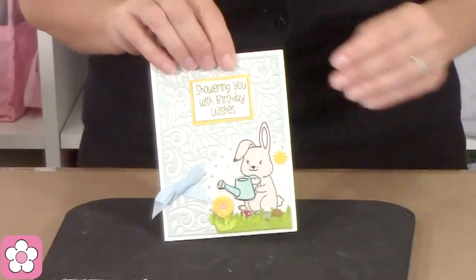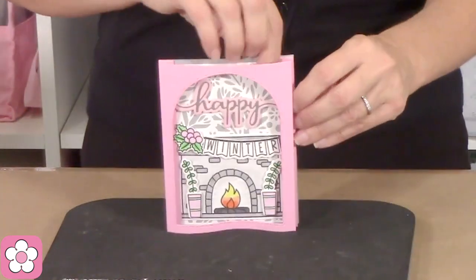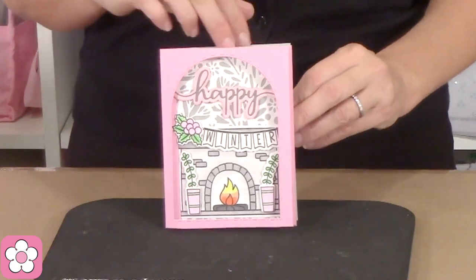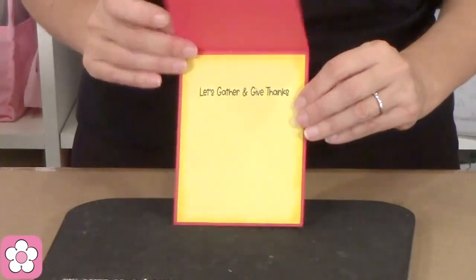Here's a cute one with our little garden bunny — she's so cute. Here's one with the A2 card front — the A2 rounded corner front, and there it is in the back. That is beautiful. 'Warm greetings.' And here's another one — 'Friends are family we choose.' I love that so much.